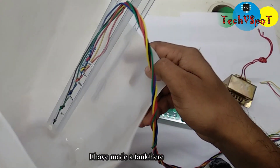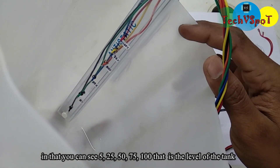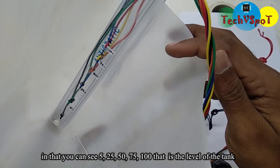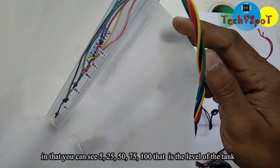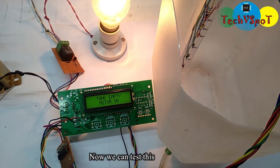I have a tank here. We have the tank. We will be able to show you the display. Let's test it — this tank is empty.